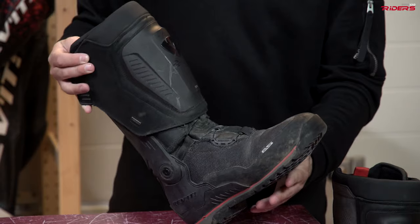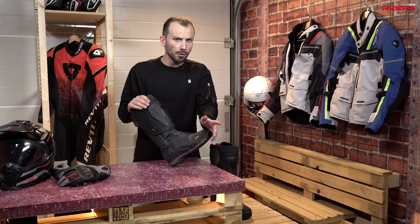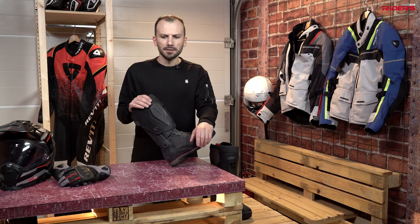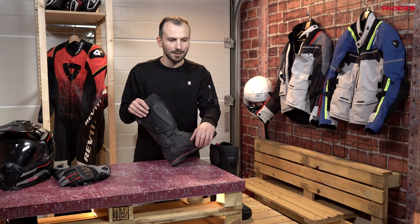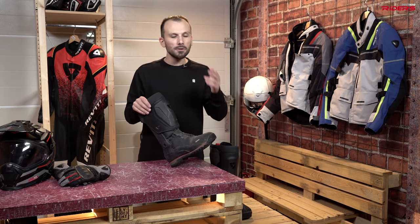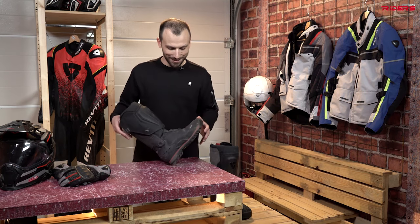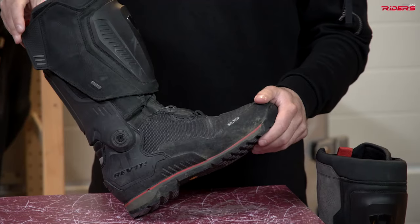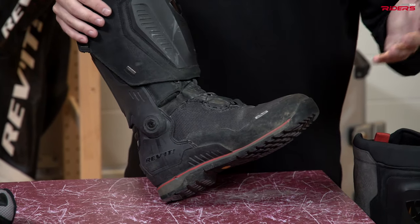They're not new anymore because I used them for like 70 days of riding or more — maybe 100 days of riding — and about 50,000 kilometers or something like that. I used them in Central Asia, I used them in the Balkans, and I used them in all the reviews throughout the year. A lot of work for these boots and they proved to be really tough, really resistant. I think they're still looking good considering how much time I've worn them.